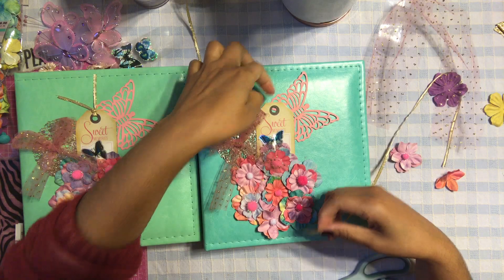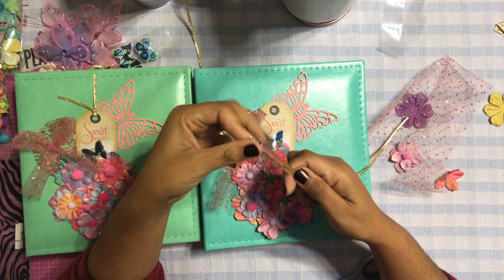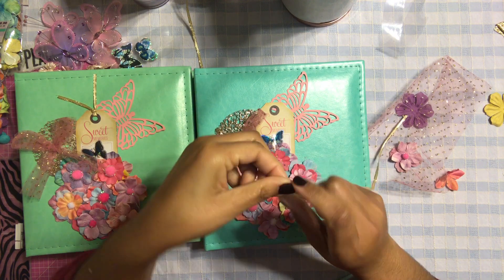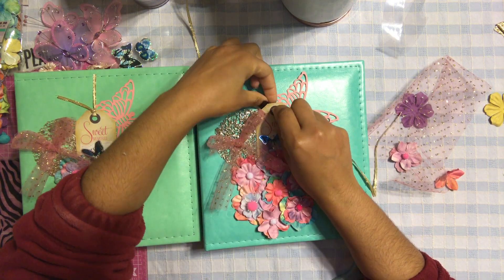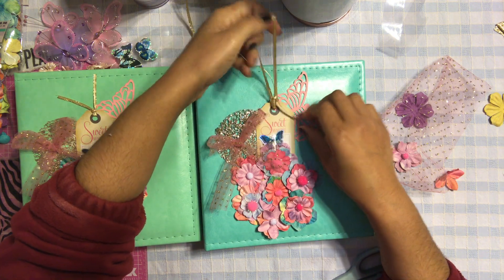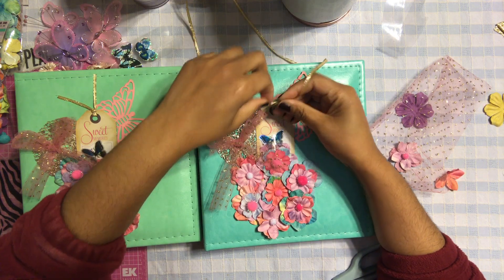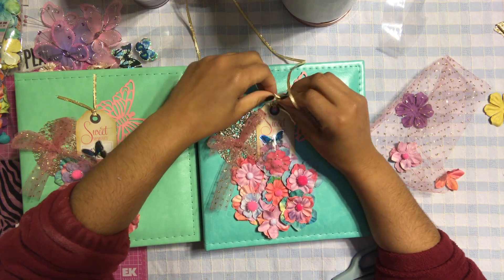One more thing and then we're done — I need to add my little ribbon to my tag. I'm going to thread it right through so I can add this pretty little ribbon onto my tag, and then I'm basically done with the front cover.